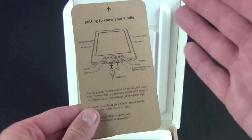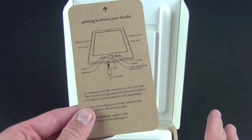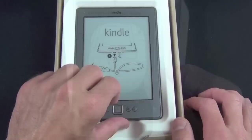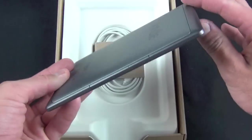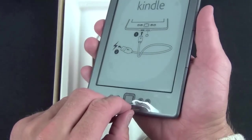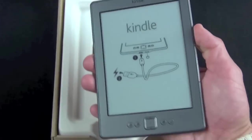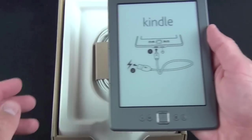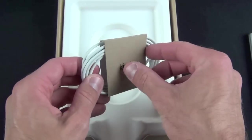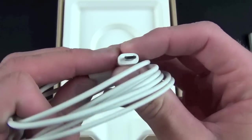On the front is the basic instructions, and if you want more detailed instructions the Kindle has that already in the reader. On the back we have the license and terms of use. Now let's lift the Kindle out of its cradle — you can see it's wrapped in plastic on the front. Let's peel this off. And let's take a look at the cable they included: a micro USB cable, as it has always been.